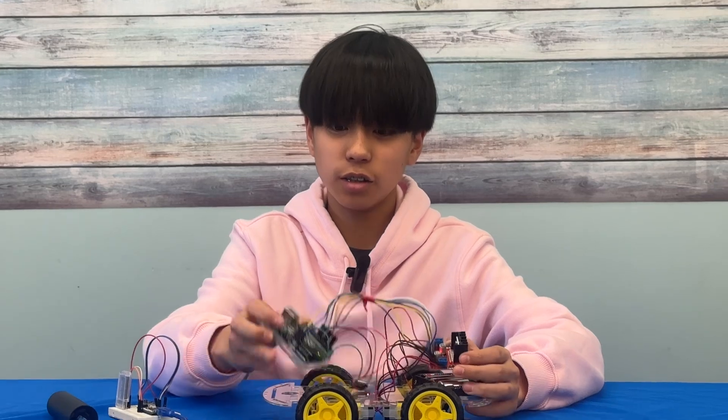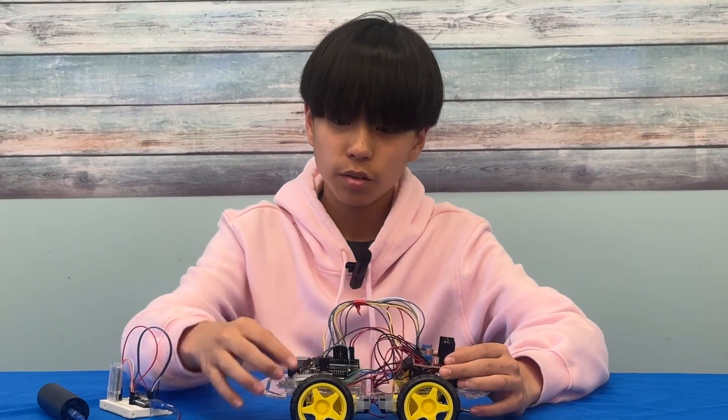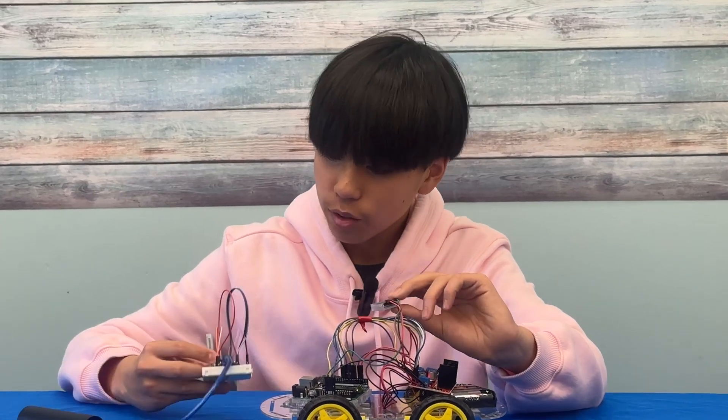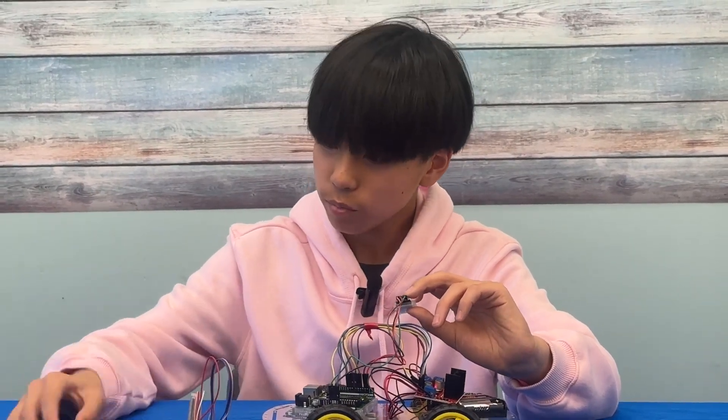And this is the UNO. This is the Bluetooth module. Both of these are paired right now — they're both blinking.